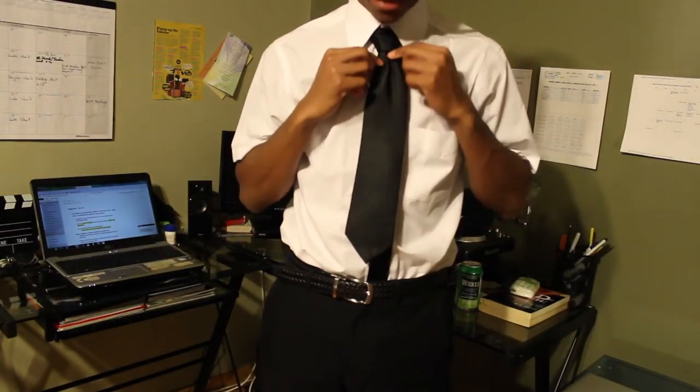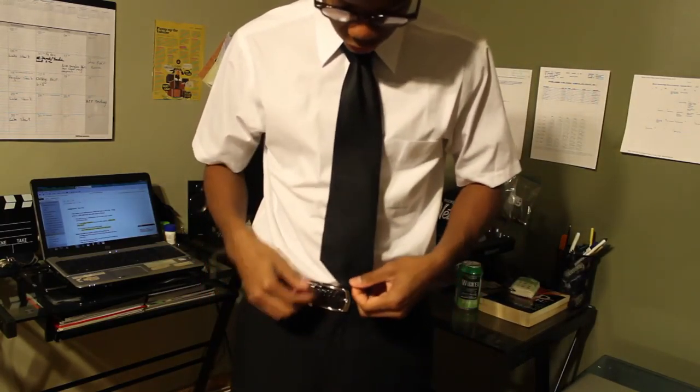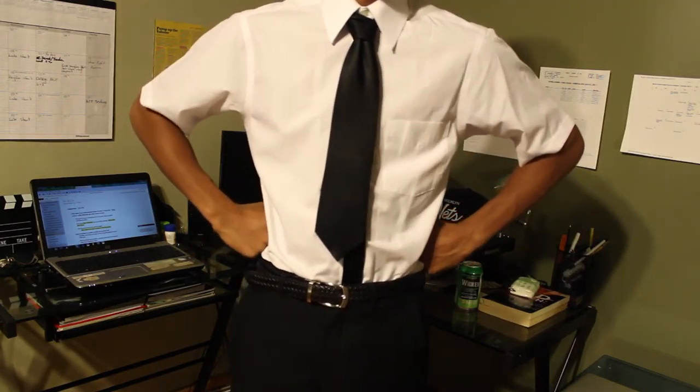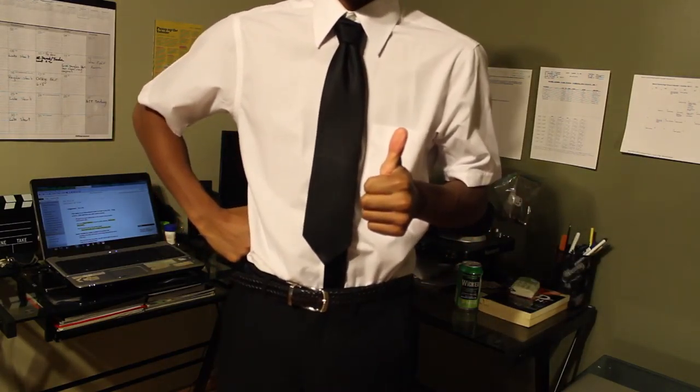As you can see, this is my tie that I just tied with the steps I just showed you. And as you can see, it is the perfect length because it's right at my belt buckle. I am perfectly ready now for any event that requires a tie or if I'm going to work. We are dressed to impress. This has been Doug on tying a tie — thank you and good night.